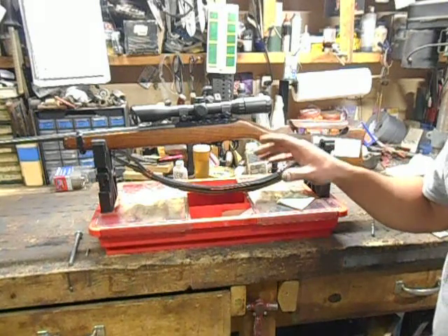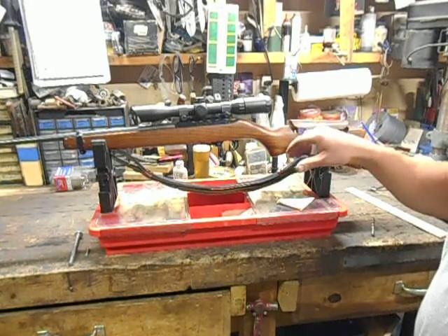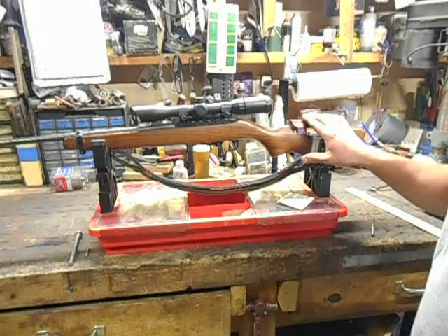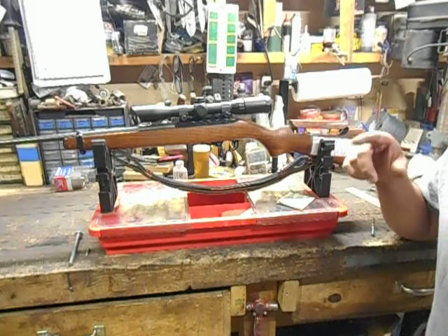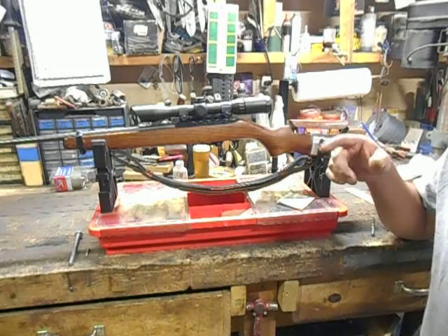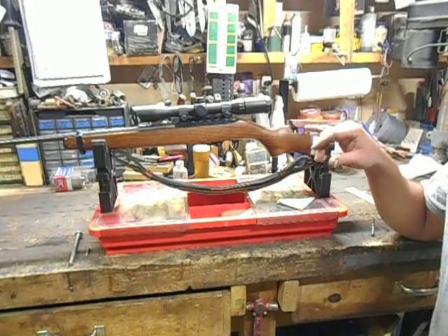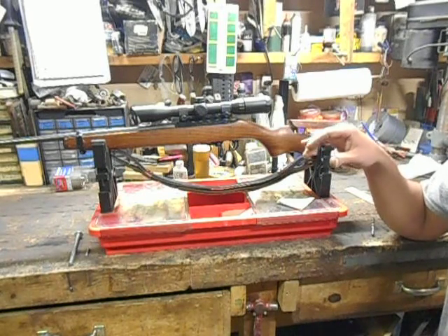Cheek weld is pretty important for repeatable accuracy in field positions, and a nice fit in this portion between the rifle stock and your cheek helps out quite a bit. Now, in one of my other videos, I did a review on the Benjamin Marauder. It's a PCP air rifle, and it has got an adjustable cheek piece on it. And boy, that thing has really spoiled me for shooting, either target practice or hunting.